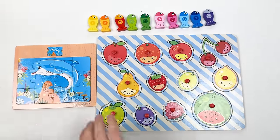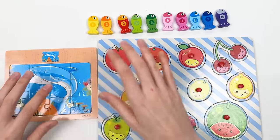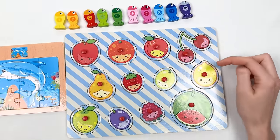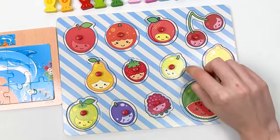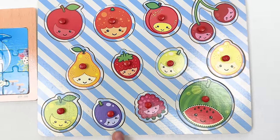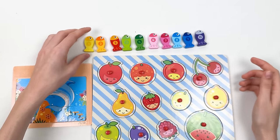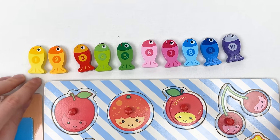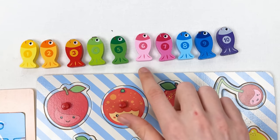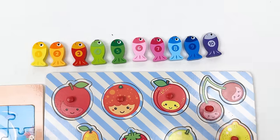We completed the whole puzzle game! We found all the fishes, all the fruits, and all the puzzle pieces. We found the red apple, orange, peach, cherry, lemon, lime, strawberry, pear, green apple, plum, raspberry, and watermelon! And we found all our fishes — let's count: one, two, three, four, five, six, seven, eight, nine, ten — great!